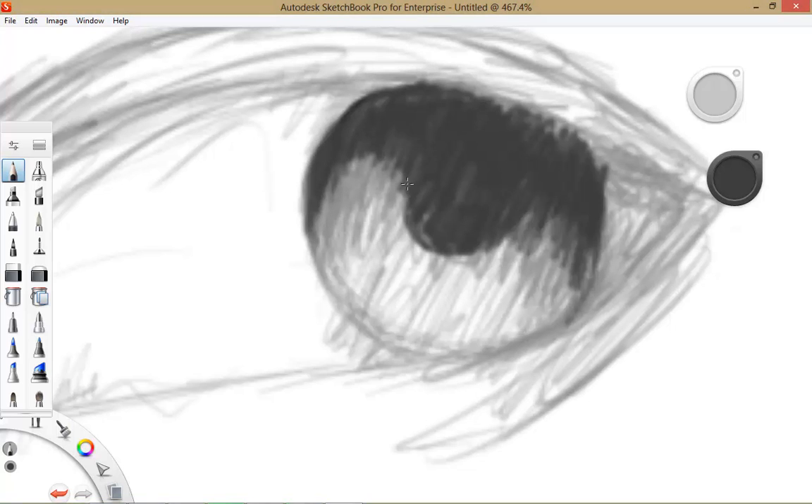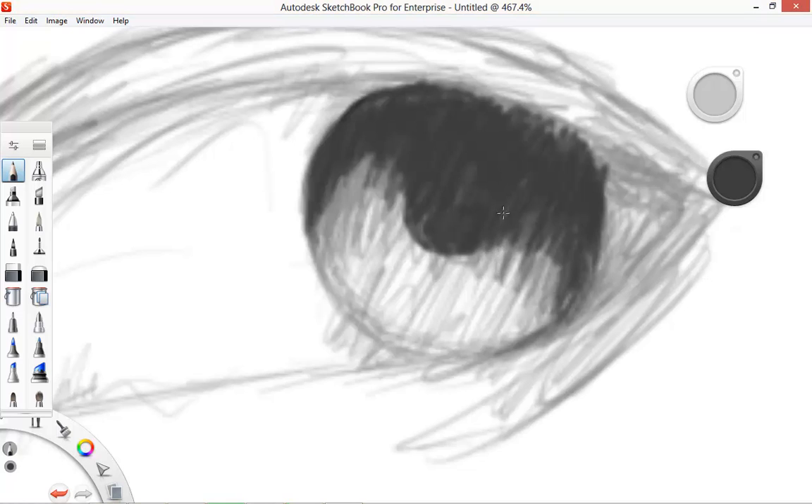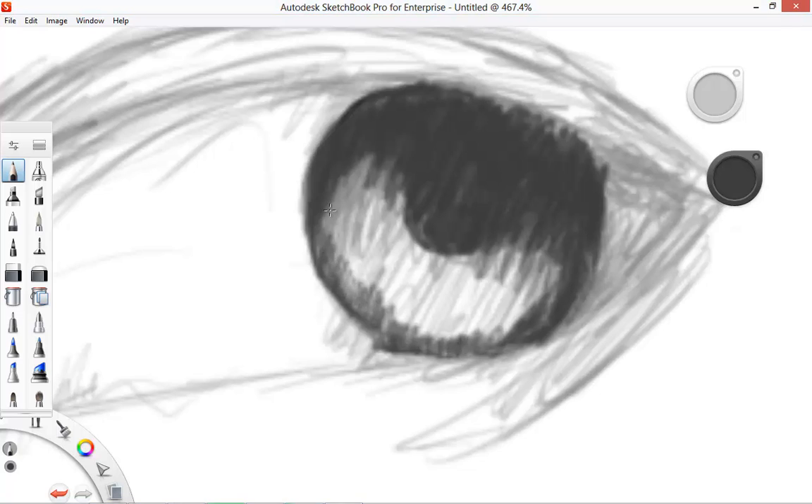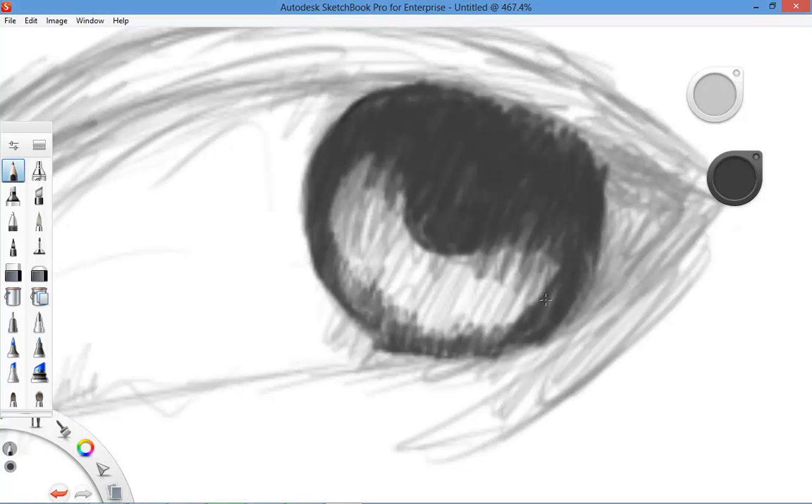Never worry about trying to leave your highlights in as you're drawing — always do it afterwards. Use erasers, use a rubbing technique, or something you're comfortable with to bring your highlights out. I see people make that mistake all the time, trying to draw their highlights in as they're drawing. Highlights aren't made in nature like that — they're made from light bouncing off something creating that luster and shine.